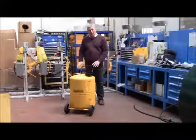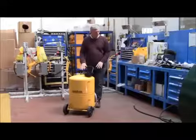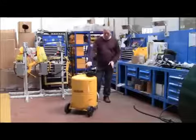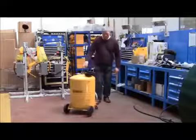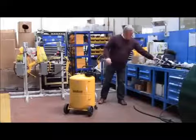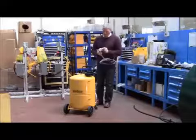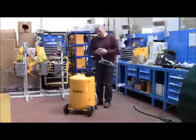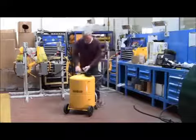Thank you for purchasing the 120 litre auto drain coolant vessel. Take the vessel from the box and fit the handle to the bracket on the rear. Take the suction head and fit the o-ring on the underside of the suction head, and fix the suction head to the top of the vessel.